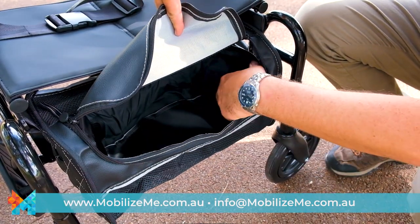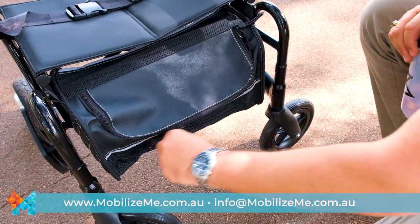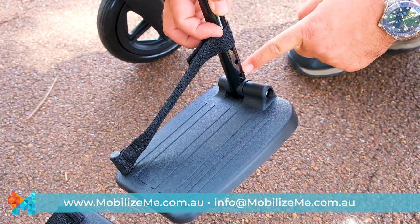The lithium battery is located in a pocket of the under-seat storage bag, leaving plenty of room to carry other items securely. The footplates are height-adjustable for maximum comfort.